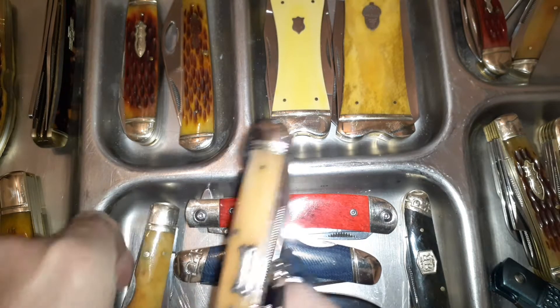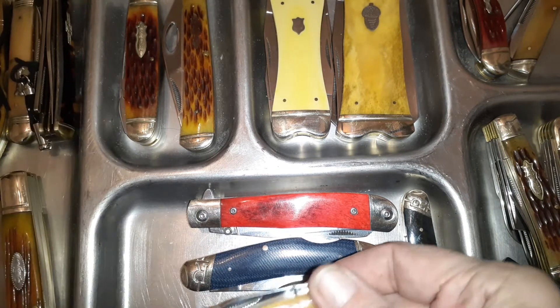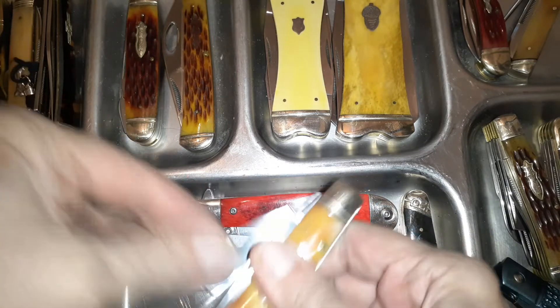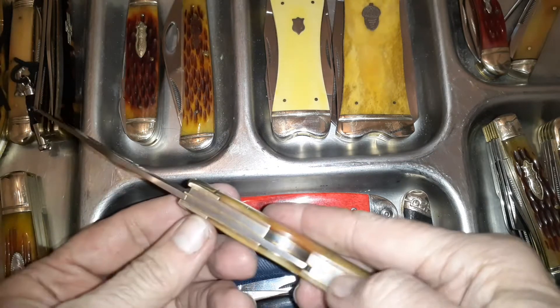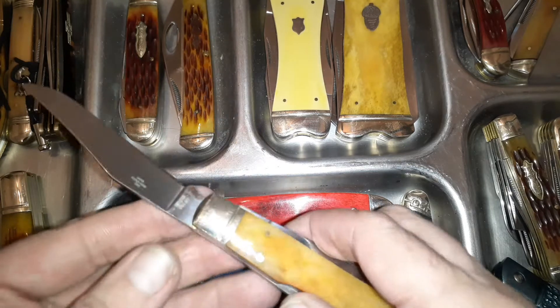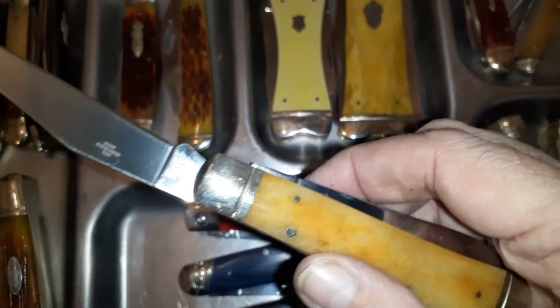On the same trapper line, you might look at this and say 'that's just a trapper,' but it's actually a lock back trapper. The model number is R1070. So you can see the theme is working.